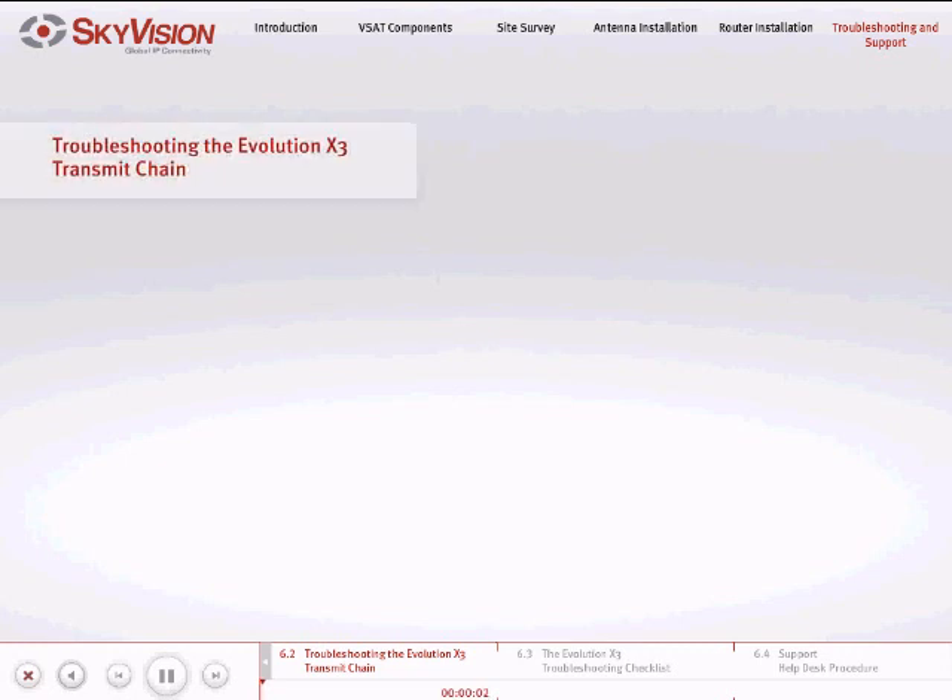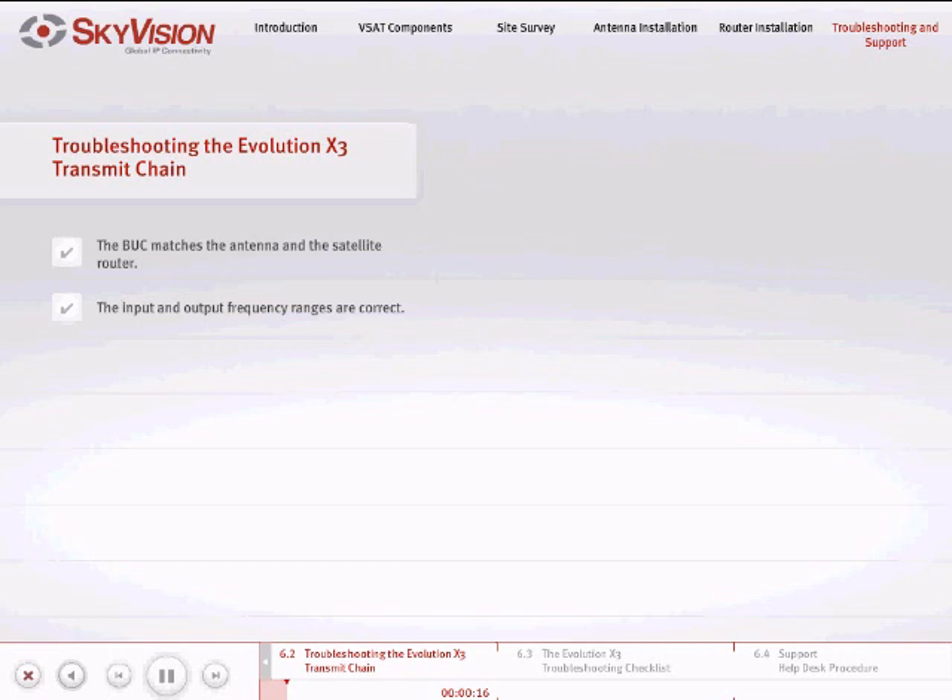To troubleshoot the Evolution X3 transmit chain, do the following. Make sure that the BUC matches the antenna and the satellite router being used. Are the input and output frequency ranges correct? Is the 10 MHz reference signal present? Is the DC power level around 24 volts at the router output and at the cable end on the roof? If you do not know or are uncertain of any of these parameters, we recommend that you call SkyVision support.